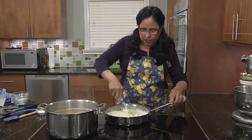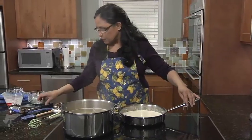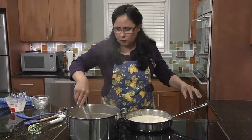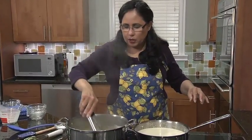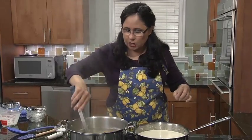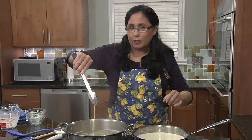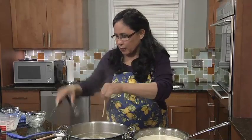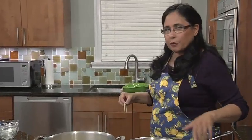Now I'm going to check on my pasta. We used to always throw the strand on the wall to see if it would stick when I was growing up. We have a new paint job here, so I don't think I'm going to do that. But it needs a few more minutes — we'll be right back.